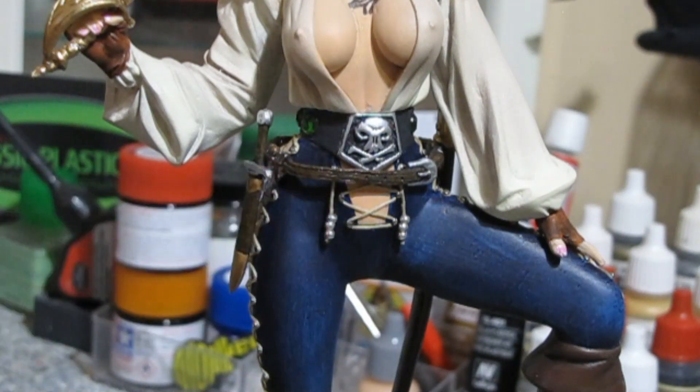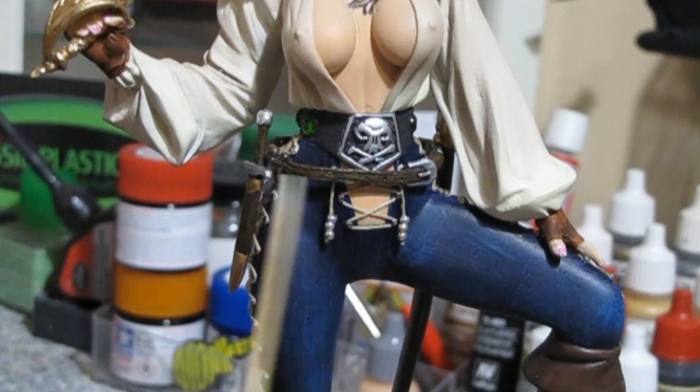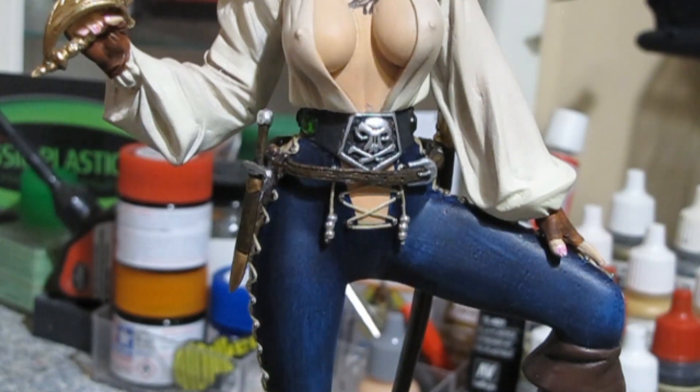The belt is just a wash of raw sienna and burnt umber — a base of raw sienna that's sealed, then a wash of burnt umber, then sealed with satin. The buckle is just Prismacolor marker.